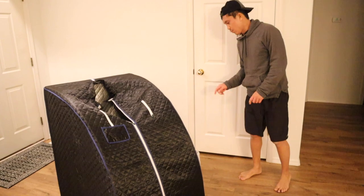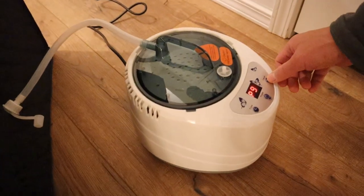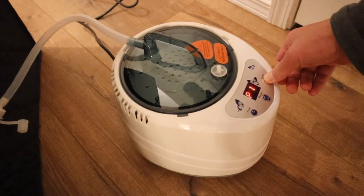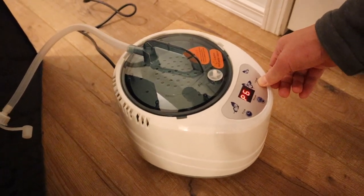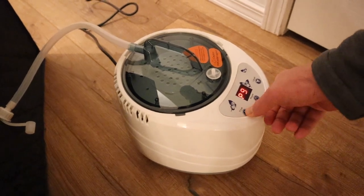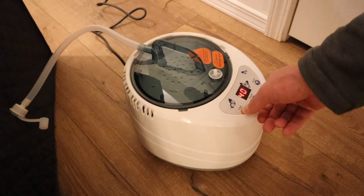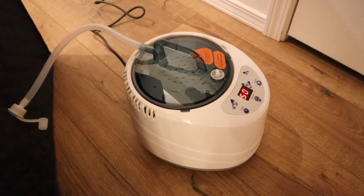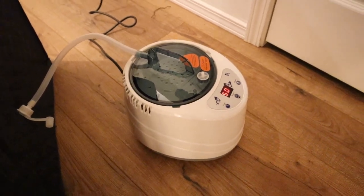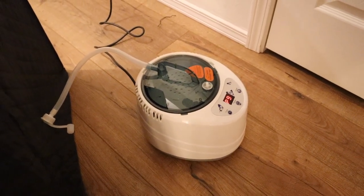I've filled up the reservoir with water and I'm gonna go ahead and turn it on. I like it really hot so level 9 is the highest, so I'm going to set it at level 9. Let's set the timer to 50 minutes. In a couple minutes it should start boiling and we'll see how fast that goes.